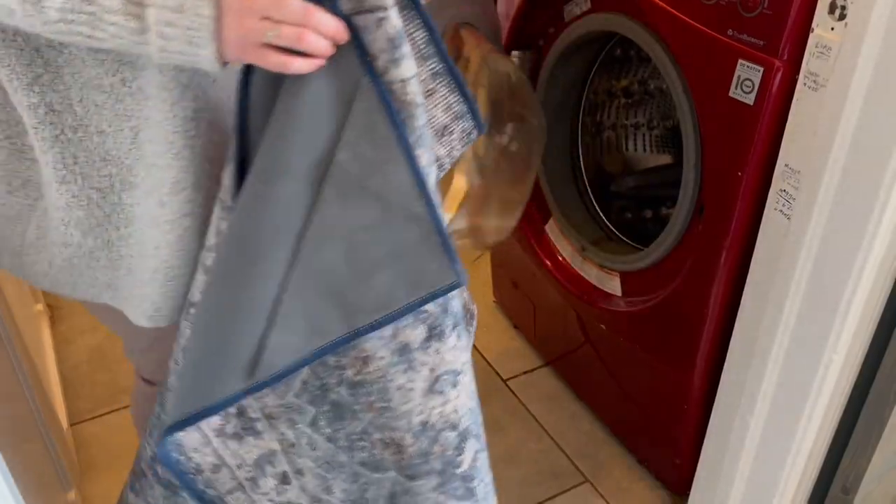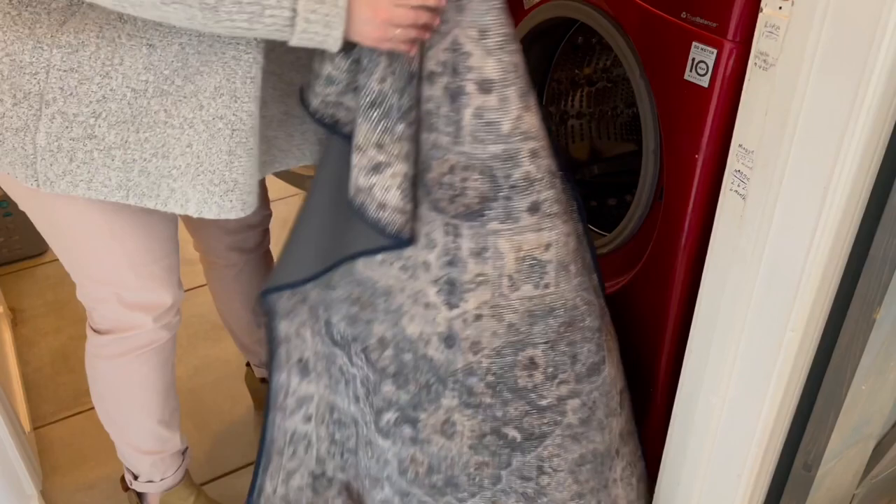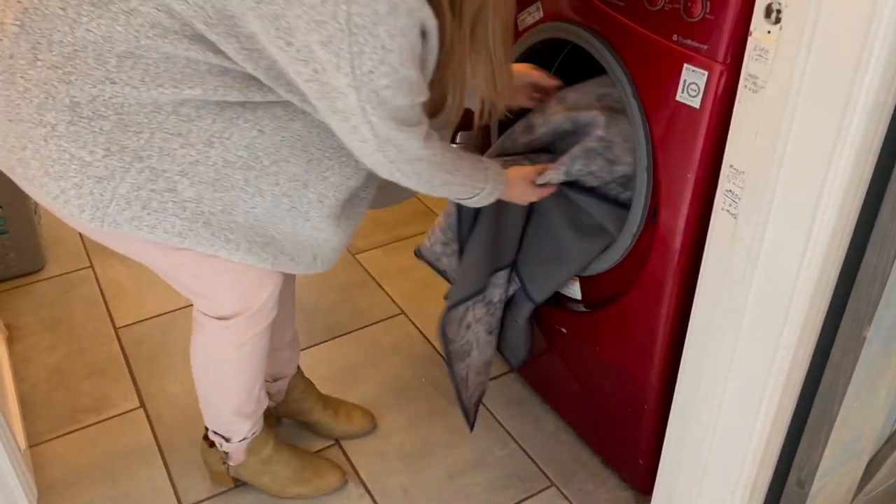Now for that exciting news I mentioned — Tumble just announced that they now carry 9 by 12 washable rugs. I was so excited to hear this as I'd been looking for one that size for my living room, and I hadn't pulled the plug because I was worried about spending that much money on a rug that couldn't be washed or that wouldn't fit in my washing machine. But with Tumble's lightweight rug covers, I don't have to worry about it not fitting in my washing machine and I can wipe those spills and wash those stains when needed.